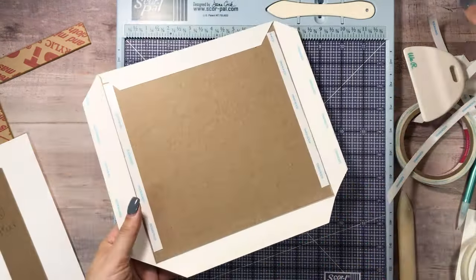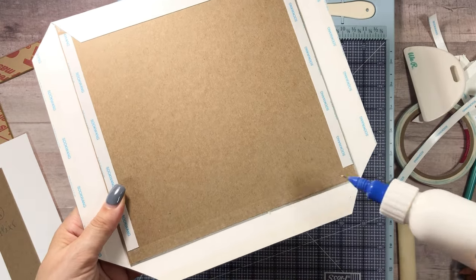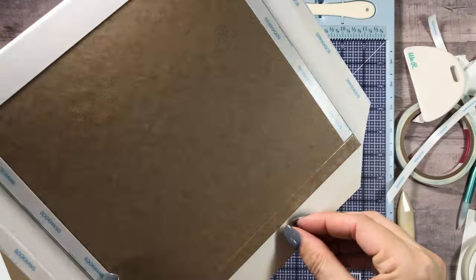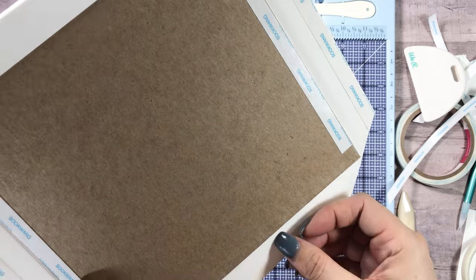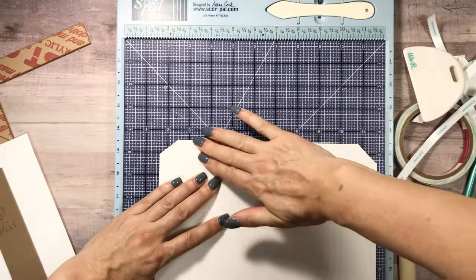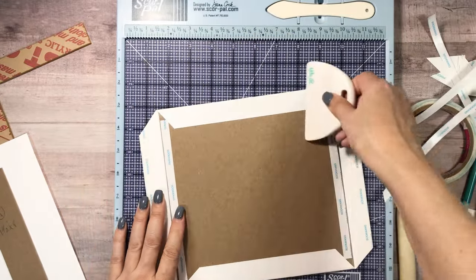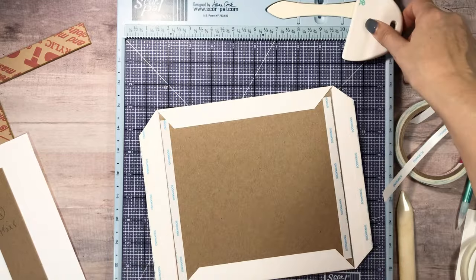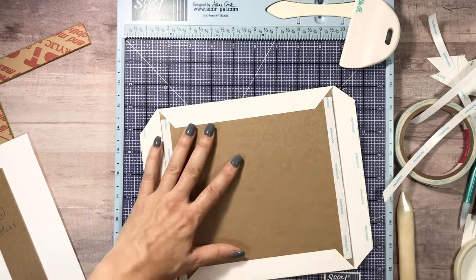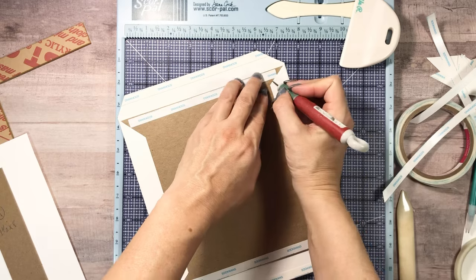Push down, fold over — give it a little burnish. Just come in on those sides, then take the tape off the rest.